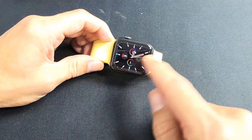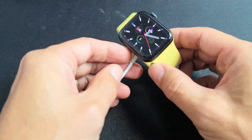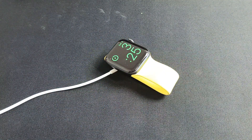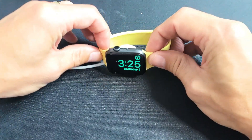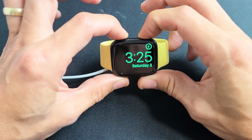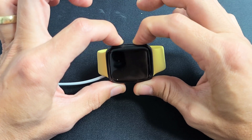Now, if the Apple logo is still stuck on there, the next thing I want you to do is go ahead and grab your charger. Pop your charger in and let it charge for 5 minutes. After 5 minutes, come back and do the same thing, but this time leave it on the charger. Digital crown and side button — press and hold both buttons. Do not let go until we see it shut off and then turn back on with the Apple logo.